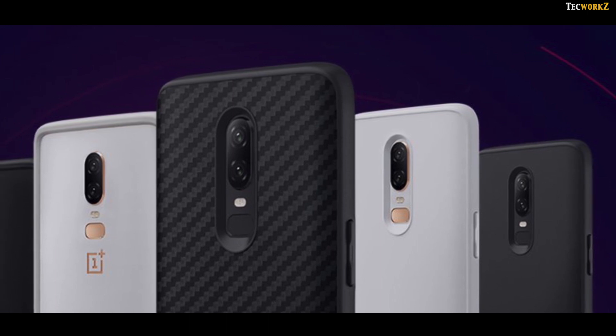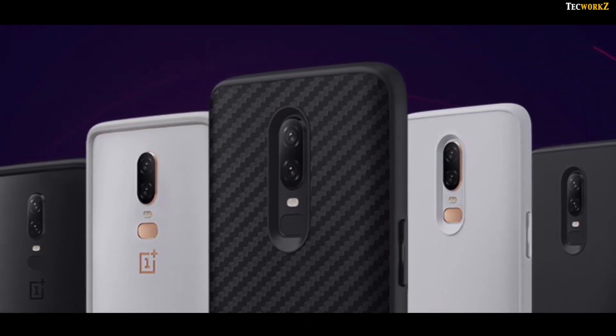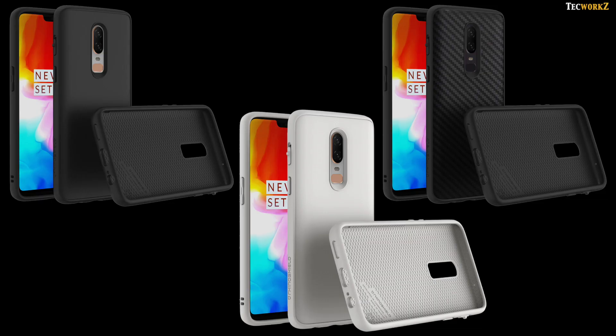Very soon, RhinoShield is bringing the whole range of Solid Suit cases, CrashGuard bumper, and various screen protectors for the OnePlus 6. Hopefully I will be making a video about them as soon as they are available, and maybe even do a drop test for you guys. Let me know in the comments if you guys will be interested in that video.